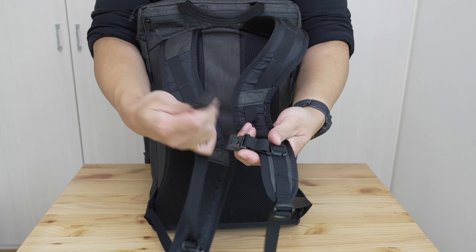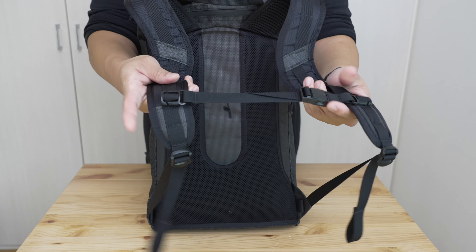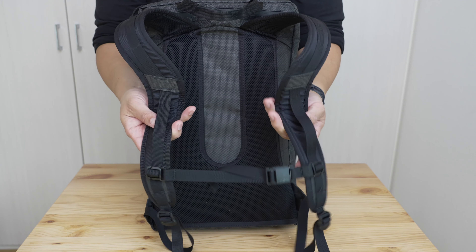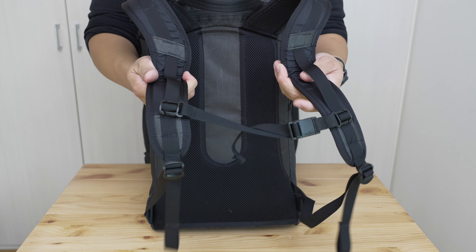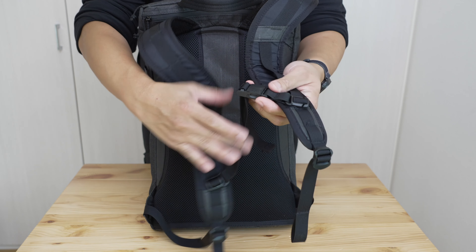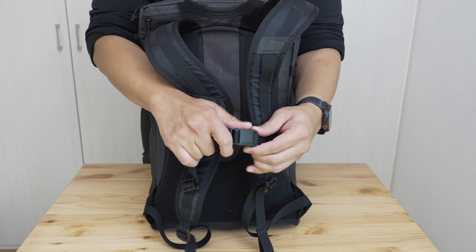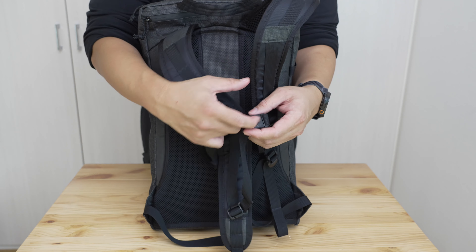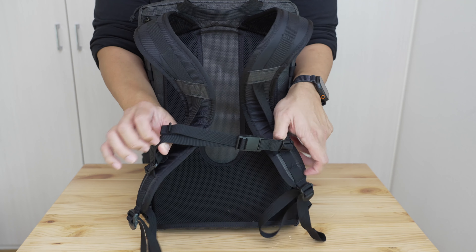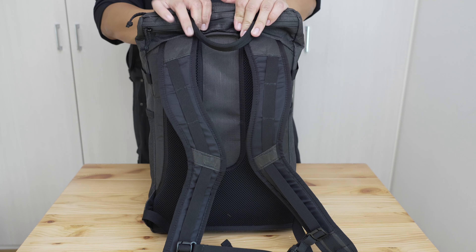I'm a certified member of the sternum strap squad, so let's talk about it in probably more detail than anyone cares about. The lower third features a very simple straight rail system — a very common detachable sternum strap attachment method. The bag has a magnetic Fidlock buckle sternum strap, though it doesn't come with that by default. That upgrade costs $19.99 US, which seems a little bit insane to me.